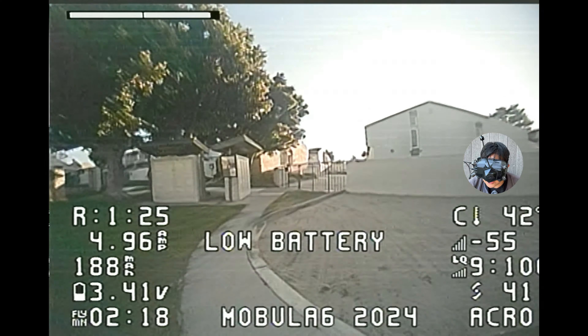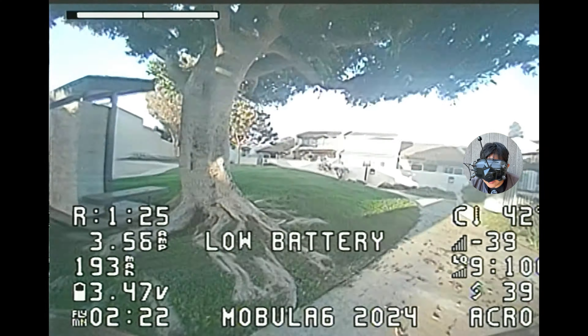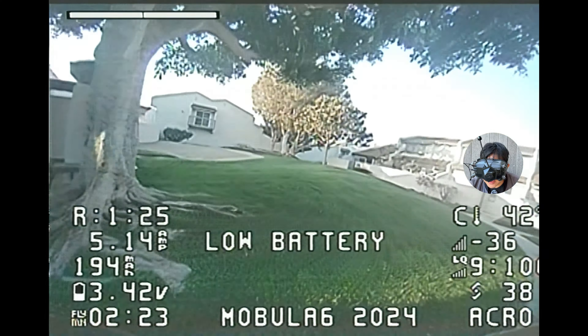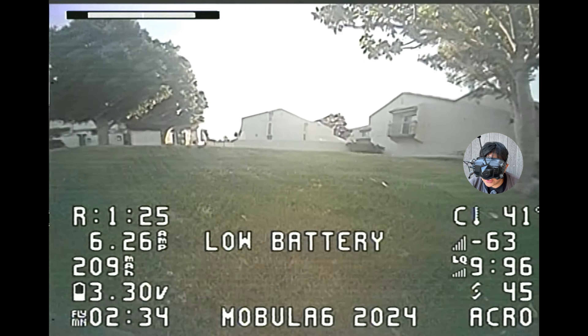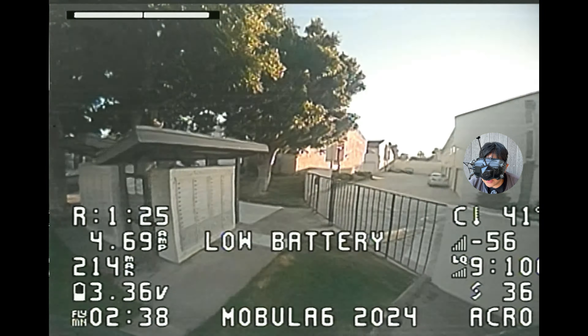Like this particular Mobula 6 — obviously if you can find it. Right now it seems like they are doing pretty well but there is a shortage everywhere. There are some complaints about the tuning, but after you resolve it by flashing the UAV Tech preset, I think it actually flies pretty decently. If you have any questions or comments, please leave them in the comment section, and I'll see you in the next video. Bye for now.